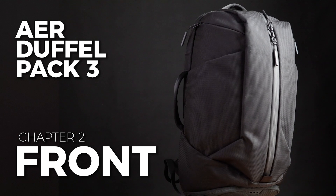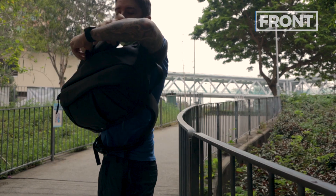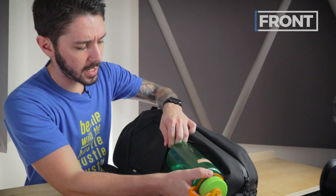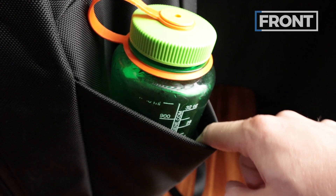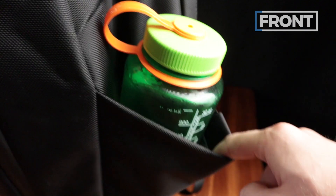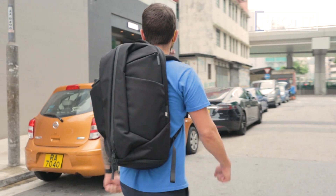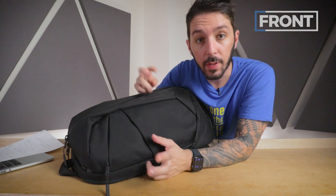Let's start with the water bottle pockets. They look neat and tidy, but they can expand. Case in point — a one-liter Nalgene. You'd think there's no way it fits. Kaboom! With a lot of room to spare. This is great because you're at the gym, you want to stay hydrated, bring your protein shake, or maybe put an umbrella in there. These pockets are very functional, and that expandability means you can fit a lot of different things.